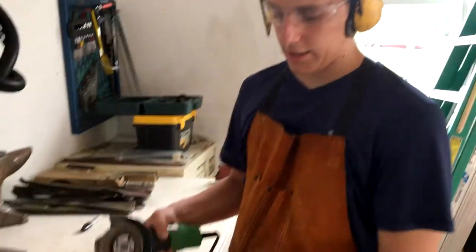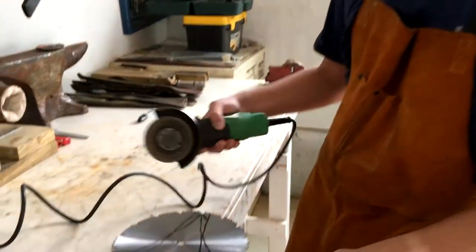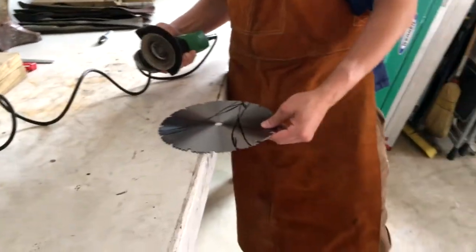Okay, so I just made my shape that I want the axe to be. I'm just going to cut it out with my little jigsaw.